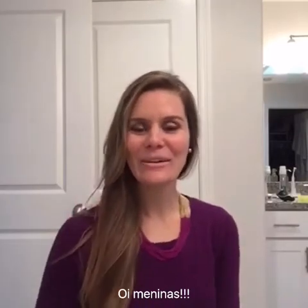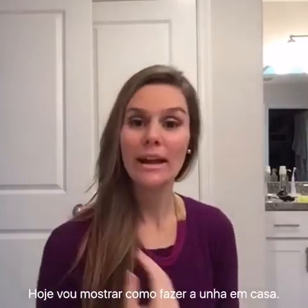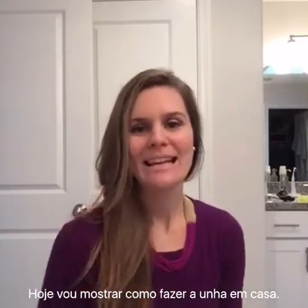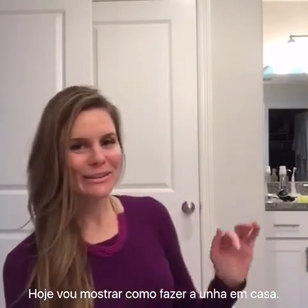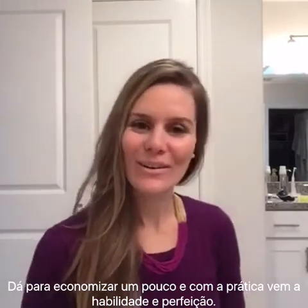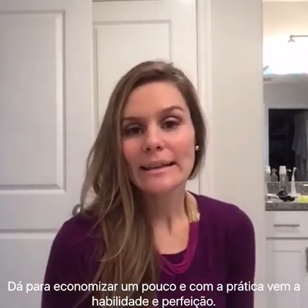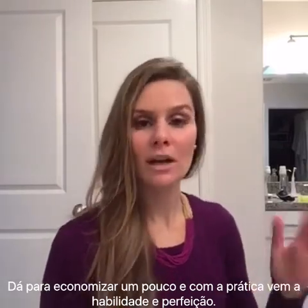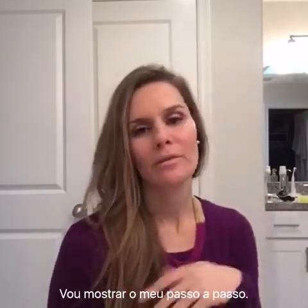Hi everyone, this is Lara with LZ Fashion Consultant and today I'm going to show you how to do your nails at home. You don't need to spend any money going to the beauty salon. You can do everything at home and it only takes practice — the more you do it, the better you'll get.